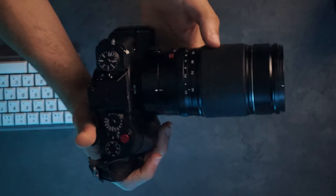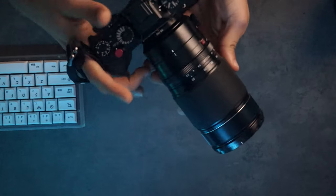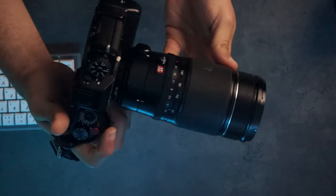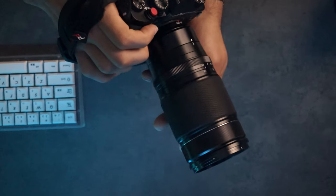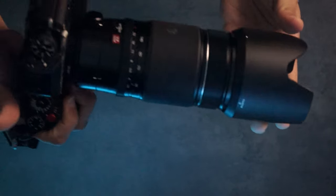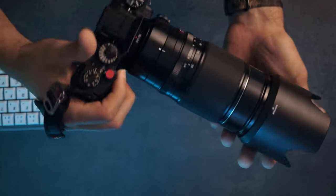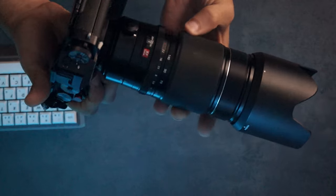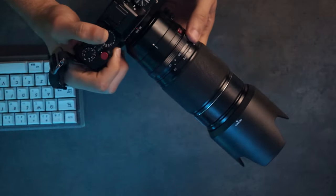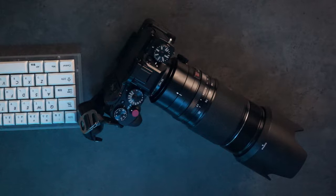You can add the 1.4x teleconverter — there's also a 2.0x — but the 1.4x typically performs better for image quality and autofocus. Otherwise, Fujifilm has a few longer zoom lenses now on the market worth considering if you don't need the full f/2.8 aperture, such as the 100-400 and the newer 70-300 or similar.